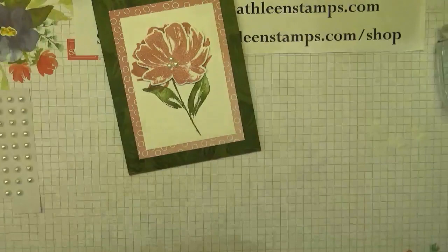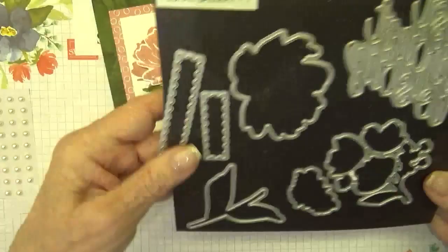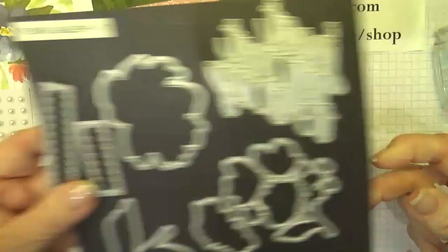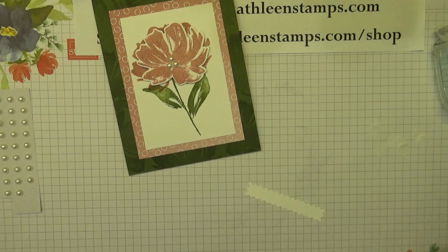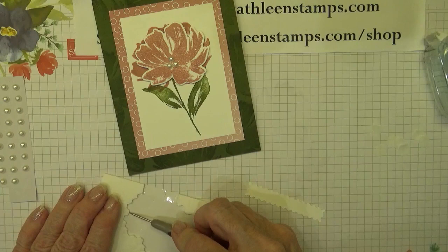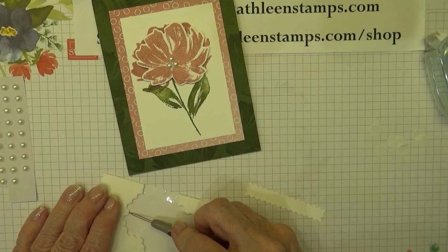There's this really cute die that's in the same Floral Gallery die set — and it makes this really cute die that kind of looks like a postage stamp. I've gone ahead and stamped 'Happy Birthday' on it and then cut it out. Now I'm going to use some mini dimensionals and put these on so that it can be elevated across the card also.